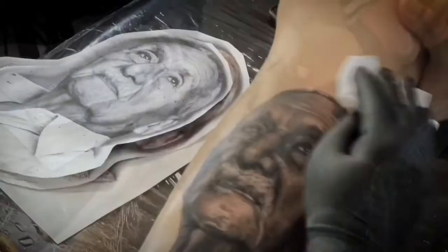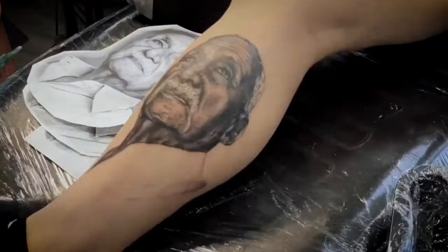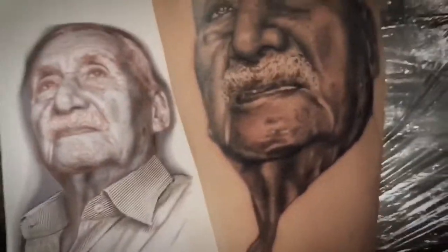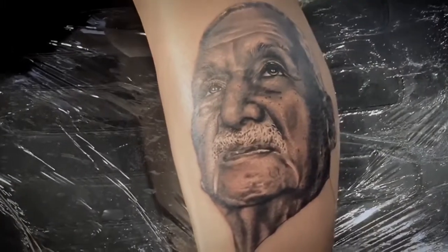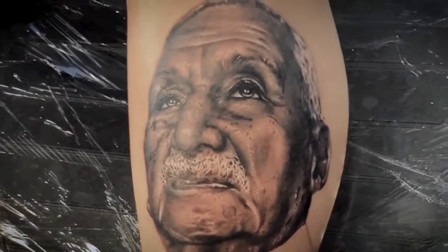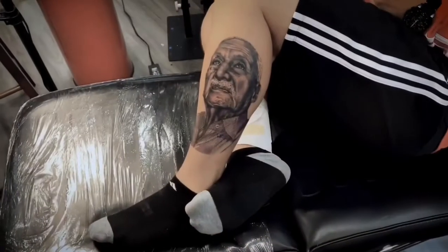For that piece, I used two stencils — one just for the face, another one for the shirt. I think that helped me because I did that piece during a seminar and my focus had to be the face. So after I finished the face, I put a new stencil just for the shirt and finished my piece. You can do whatever you want — you just need to understand that you can create more than one stencil, and you need to feel what's gonna help you.